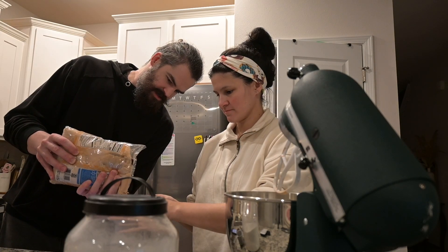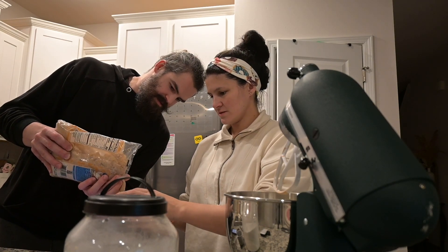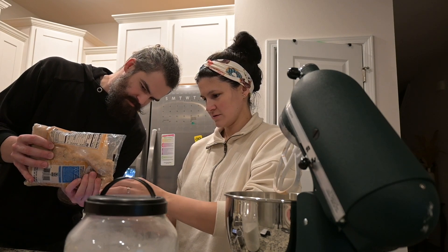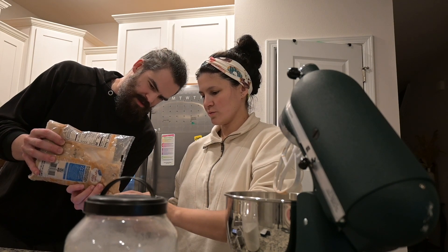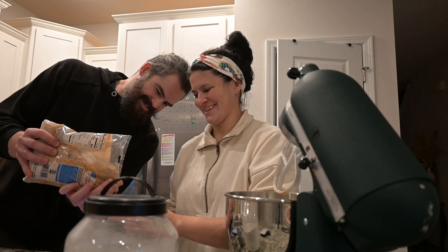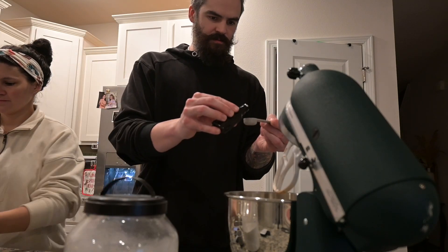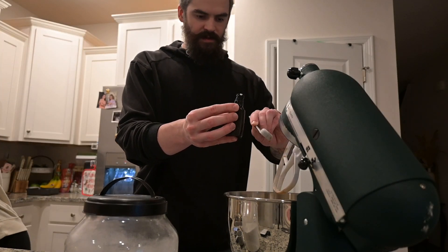We could have done this a probably better way, but this is amazing in my opinion. Work harder not smarter is my motto! There's the sugar going in. We'll discard that — there's the vanilla.